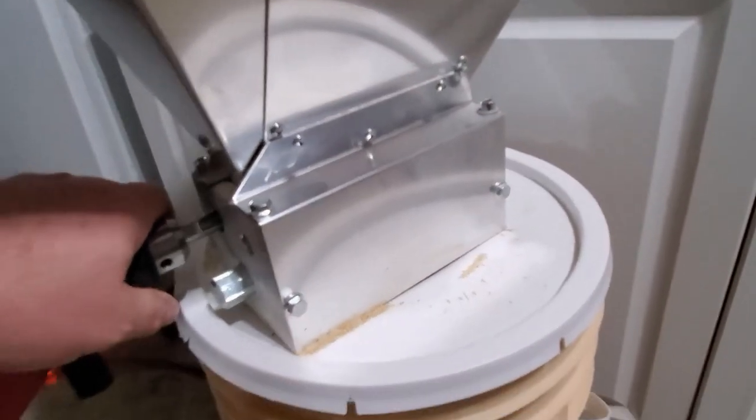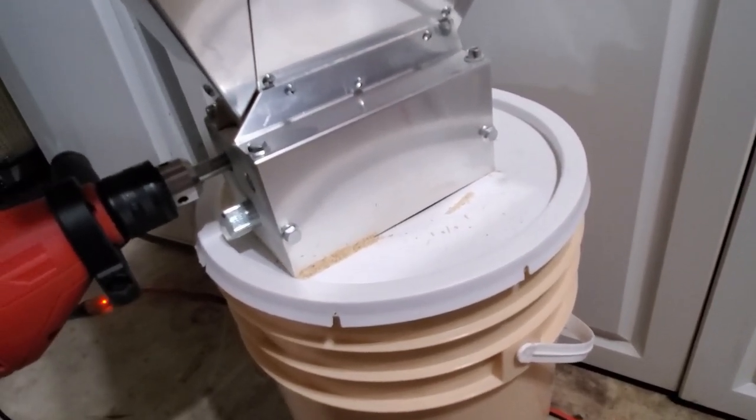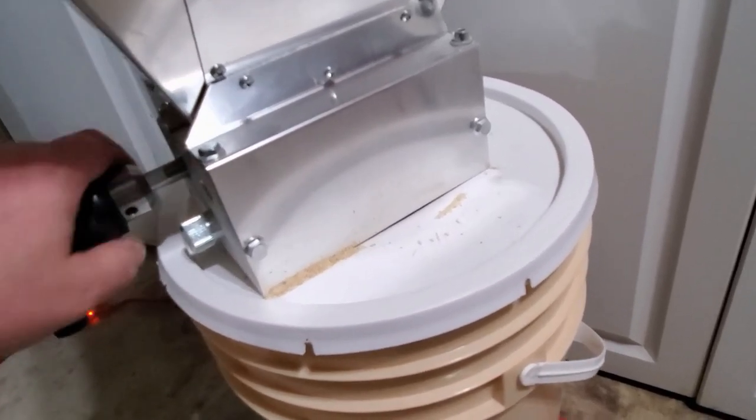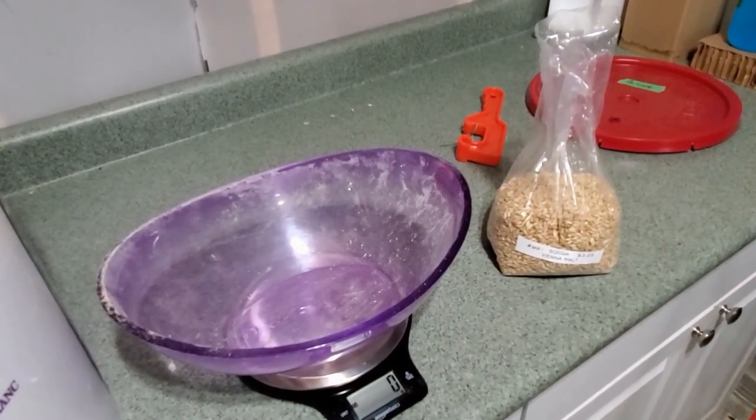One thing I wanted to mention: when you do get a mill, it comes with a platform you can mount that goes over a pail. But I've seen other people who just cut out the inside of the lid — they match the opening of the mill and mount it directly to the lid. I think it's a lot easier that way.